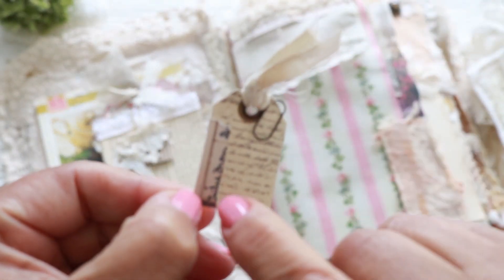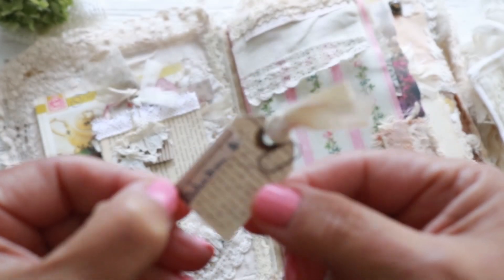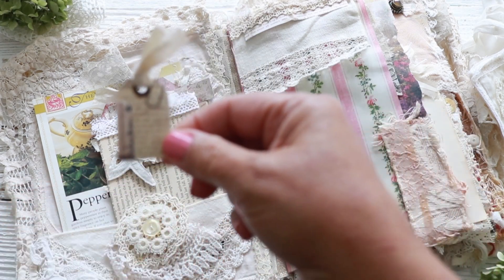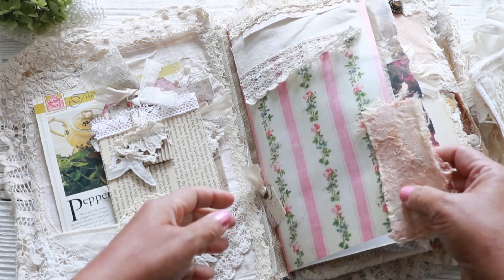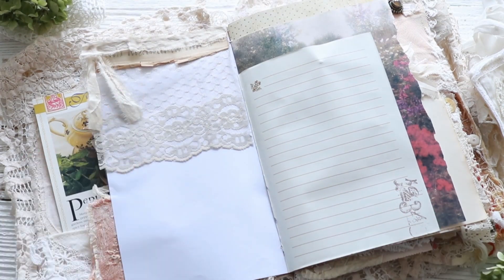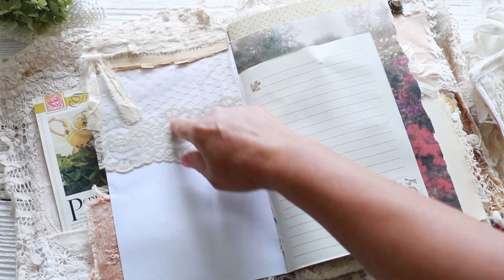Let me put it here so I don't forget it. And then I made another flip here again with the dictionary book pages and some sari silk. I have to make a real conscious effort in my journals to leave plenty of space to journal on. And usually my philosophy is I'm not going to try to embellish the inside that much.